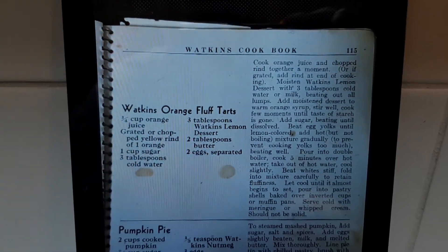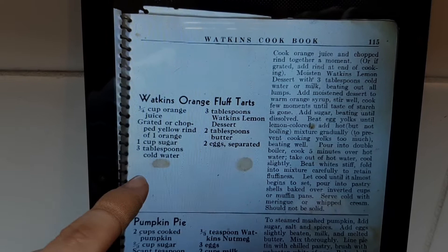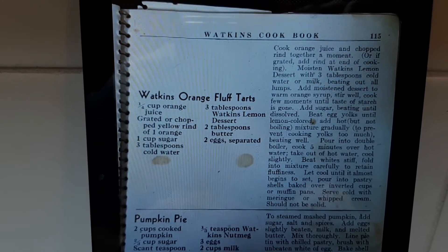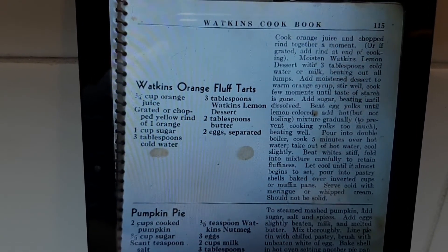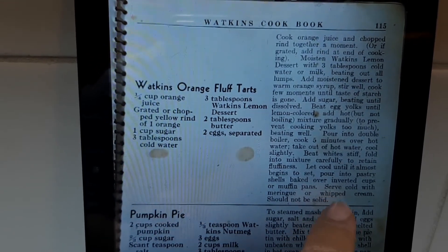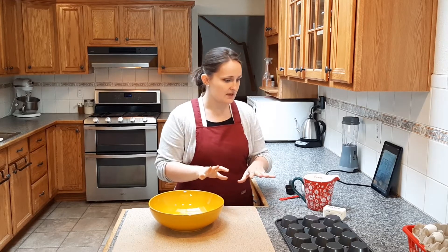I am on a tablet today because this got texted over to me. My tablet's not dirty — that's on the page. So these are my ingredients and this is my instructions. I was reading through it and it's making pretty good sense, but then you get down here: 'Let cool until it almost begins to set and pour into pastry shells baked over inverted cups or muffin pans.' Does it say anything about pastry shells? No. And then 'serve with meringue or whipped cream.' Does it say that? No. So because I don't have the actual recipe book in hand, I'm just going to use the pie crust I normally use and call it good.